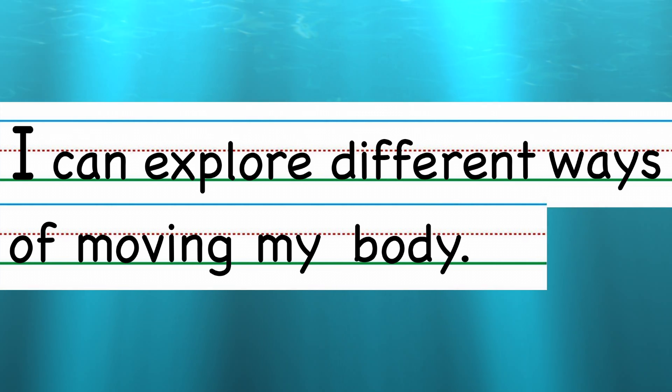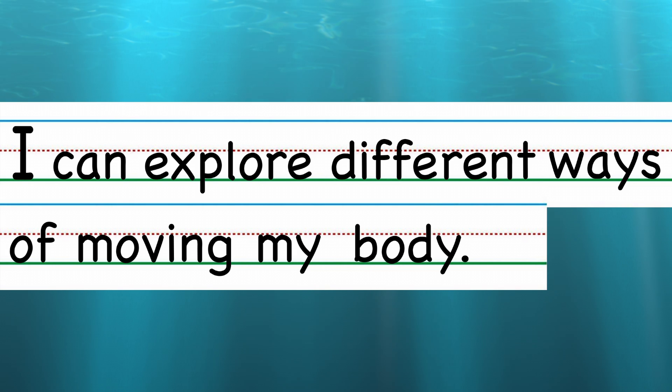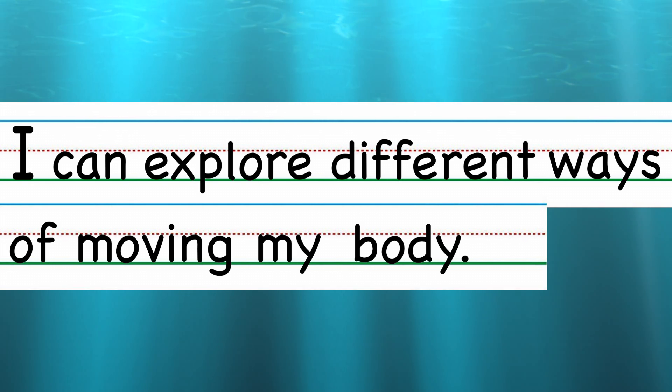Can you repeat that after me? I can explore different ways of moving my body. Good job, friends.